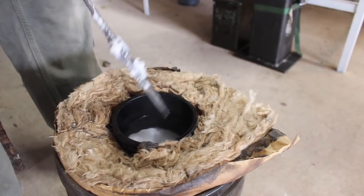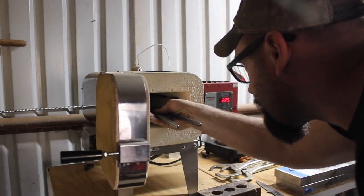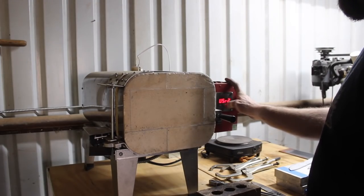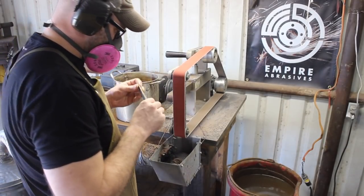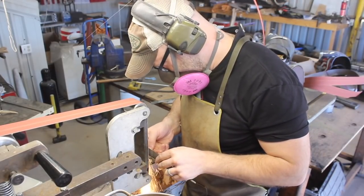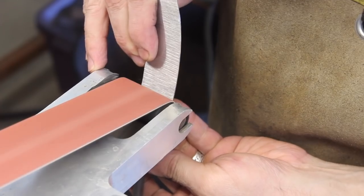One of the problems people run into with 52100 and other high-carbon steels is retained austenite. When you heat the steel to austenitic temperature prior to the quench, it's austenite. You have to cool it fast enough to keep it from converting to pearlite, which is not a good knife material. It then continues to cool and eventually turns into martensite — but not all of it. There's always a small percentage that stays as austenite, which is a malleable, soft phase and doesn't make a good knife blade. You're never going to get 100% martensitic conversion in a normal knife blade.